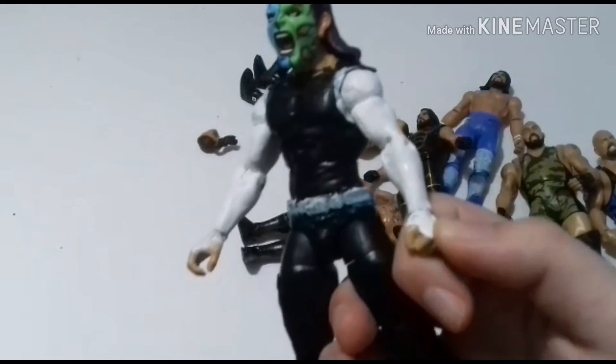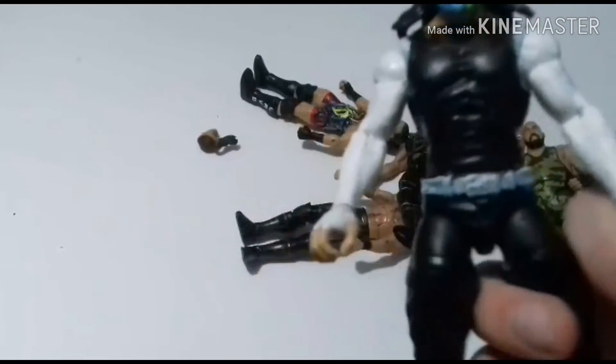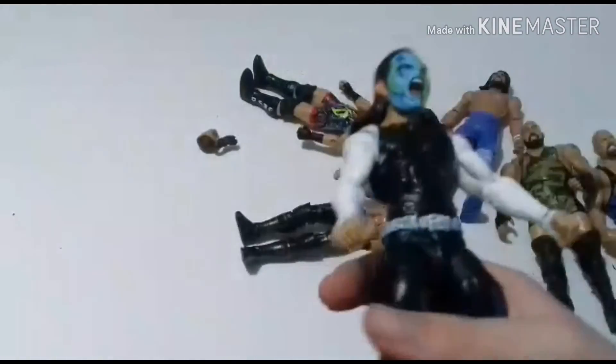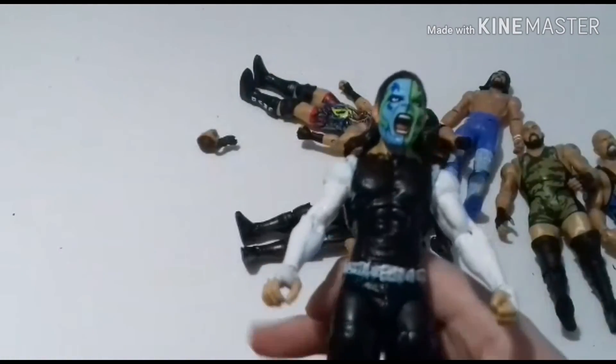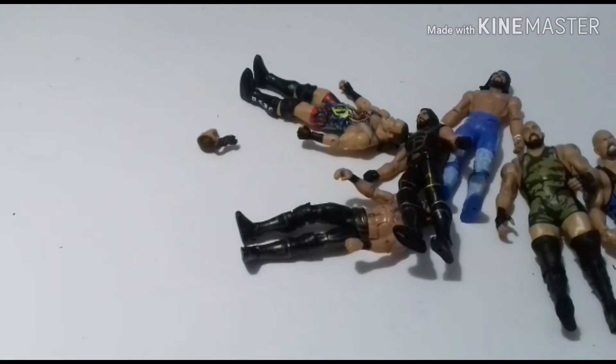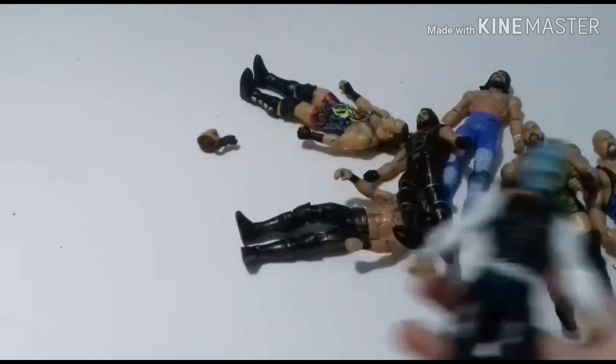I had a bunch of Dean Ambrose arms so I was like why shouldn't I just paint it white and make a brand new figure. I didn't really color the neck that well. This is not really a WWE figure — you guys are going to be like 'what the hell, Jeff Hardy is in WWE' — he's not at the moment. This is based off when Jeff was in TNA.